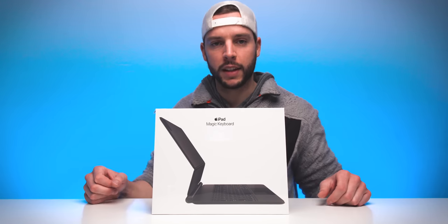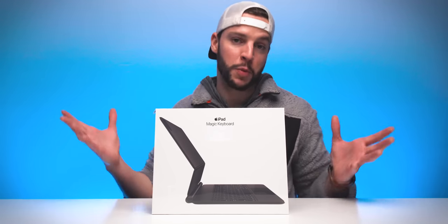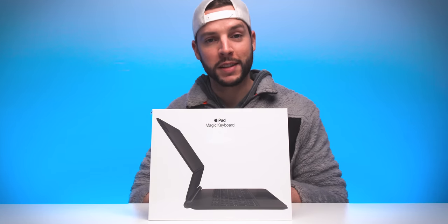It's magic. Well, kinda. It's a new Apple iPad Magic Keyboard and we're gonna unbox it.